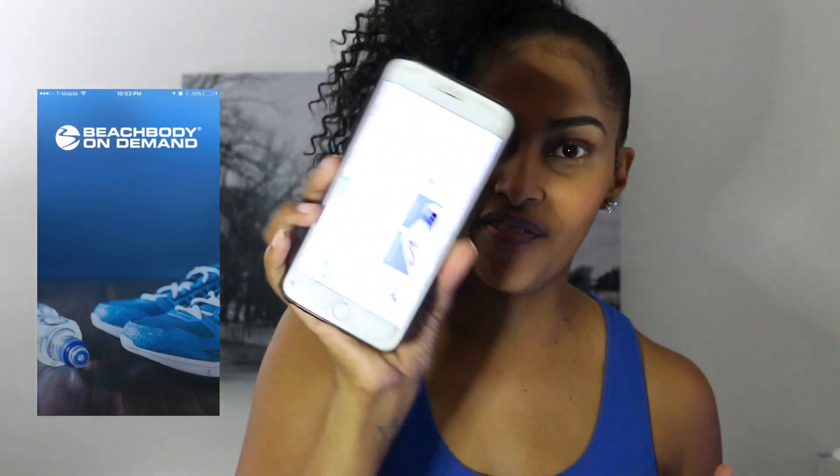What's up China gang, it's your girl China Renee! So many of you have asked me for a more convenient, more fun and family-friendly workout, so this one is going to be absolutely perfect for you guys. First of all, all you have to do is go to Beachbody on Demand — you can do that on your iPhone or whatever phone you have.